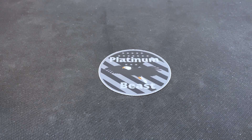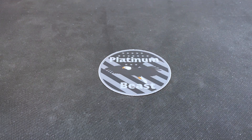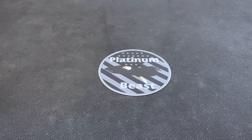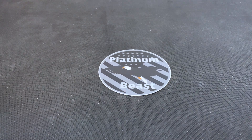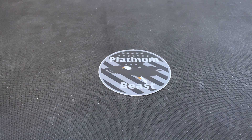Here we have it — the Greyhound. We have been waiting a while for this coin to come out. I did not think it would come out this year; I thought they might have to push it till next year. But maybe they had them minted already and just didn't release them. We're going to put it in an airtight so it's nice and protected.